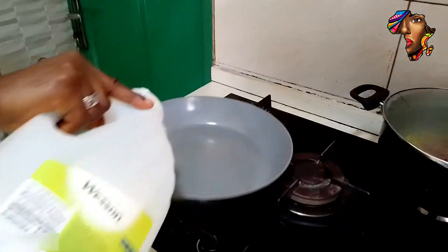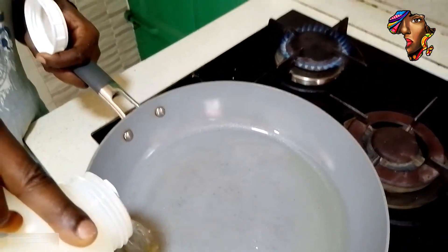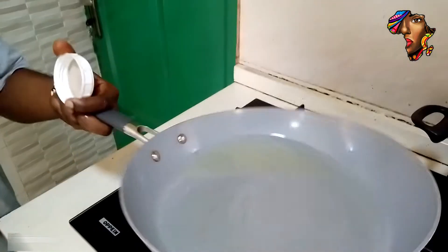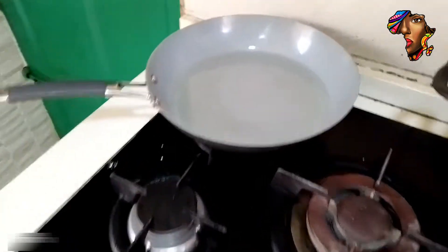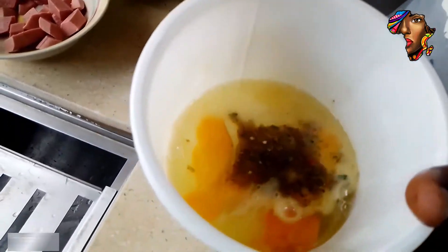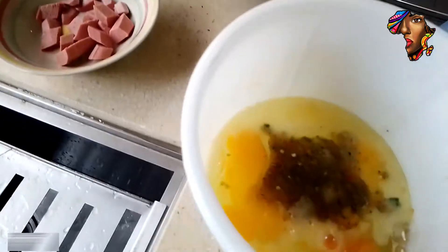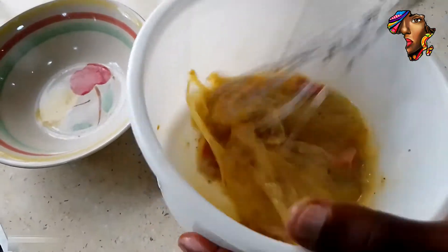We want to fry the eggs, so put enough oil in the pan for the four eggs. With the scent leaf, onions, and pepper, we'll also add the sausage inside. Then we're going to whisk the egg — we're going to whisk the egg.